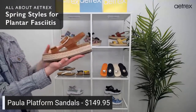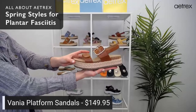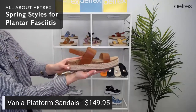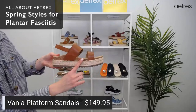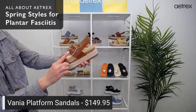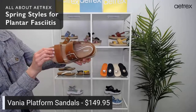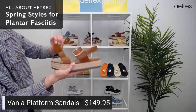The next style is the Vanya. They are $149.95. We're doing something special with the Vanya on Instagram right now, so check it out. They have arch support built into the footbed, adjustable straps to help you get the perfect fit, and memory foam cushioning all throughout the footbed. The two front straps are hook and loop.